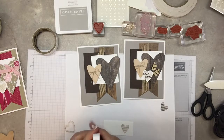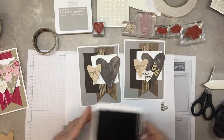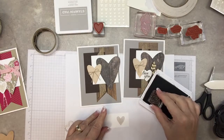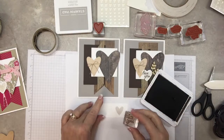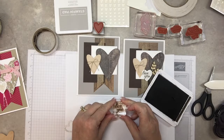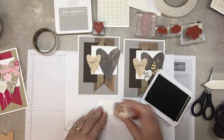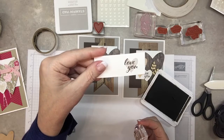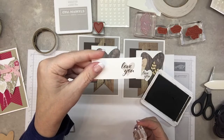The 'love you' doesn't fit perfectly — you might chop off something on the words — but it all works out because you can still read what it says. When you go to stamp the 'love you,' try to line up your words with the stripes. That worked out well, right under the heart. The first few times I did it, all my words were a little crooked.